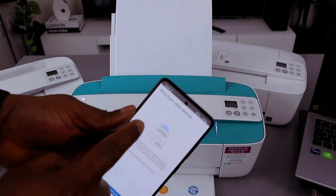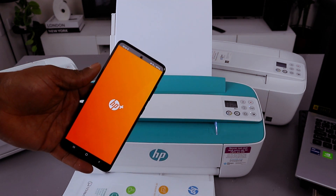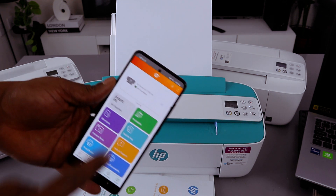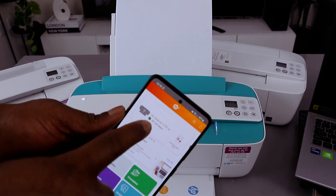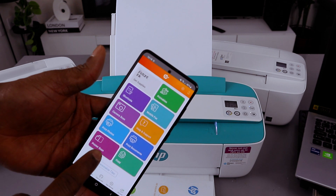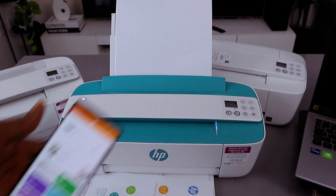It will ask you to print from other devices — select not right now. The printer is ready and it will show you the ink level. Now you can do many things: you can print, copy, print photos, print documents, and more.